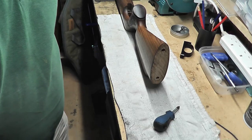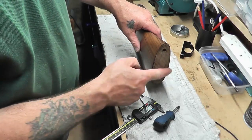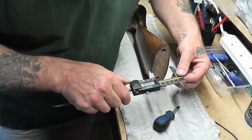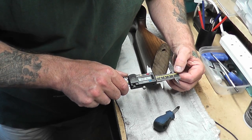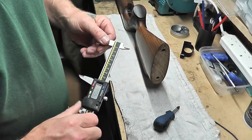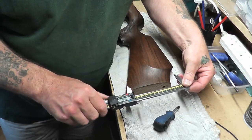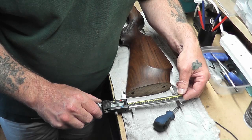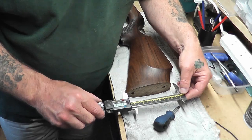Now what Rowan Engineering require is the measurements — the depth and the width. So I'm going to check the width, which is 41.92, and then I'll check the length, which is 41.92.3.